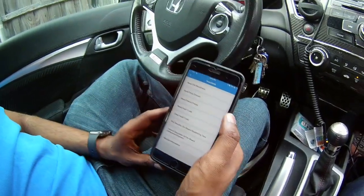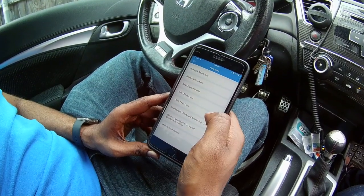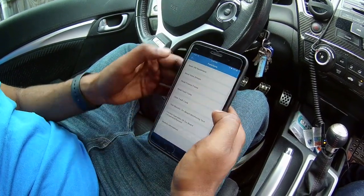There are also other different functions you can check — you can see data stream, freeze frames, fault codes, stuff like that.